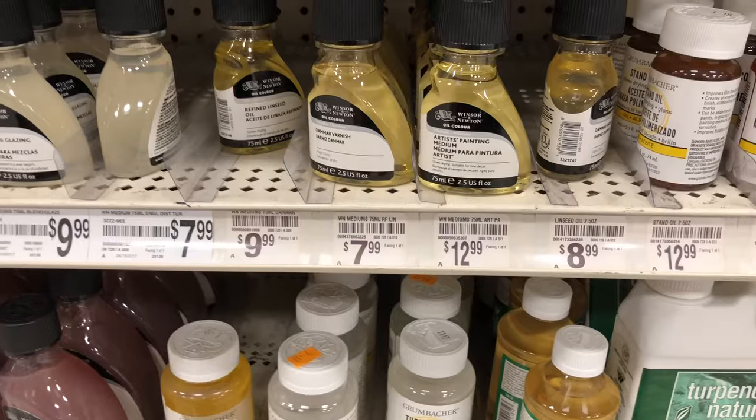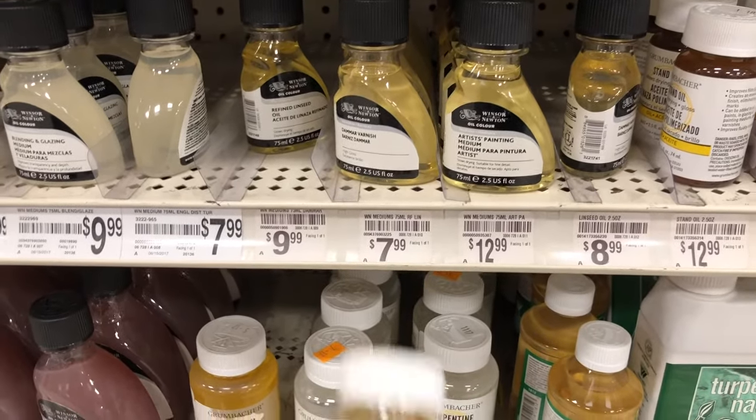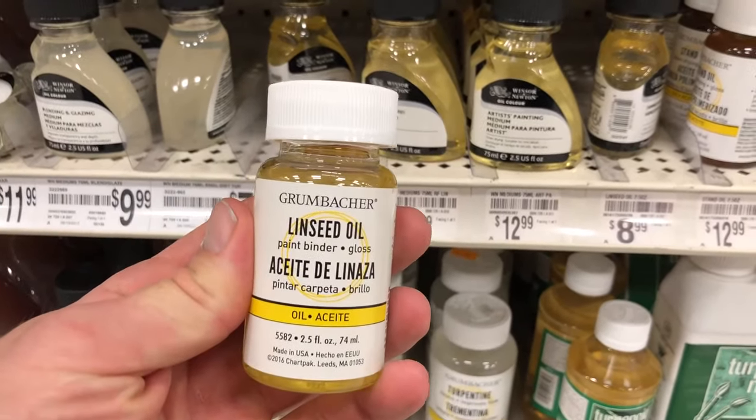I don't think it's fully necessary to use a medium like linseed oil for your first oil painting. There are many different kinds of mediums, and they're pretty much just to change up the consistency of the paint to get it where you like it. So for your first oil painting I recommend not using any, and then from there experiment with the kinds to figure out which ones you like best.